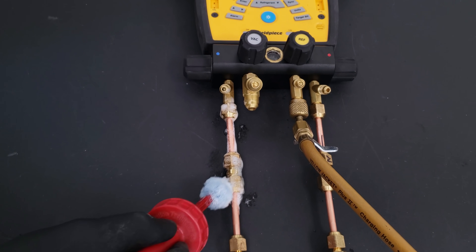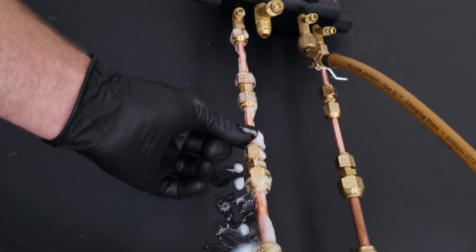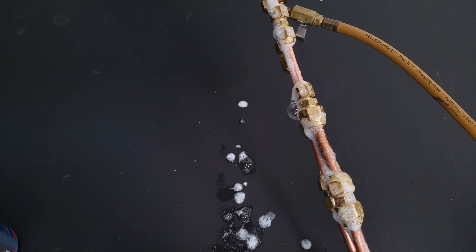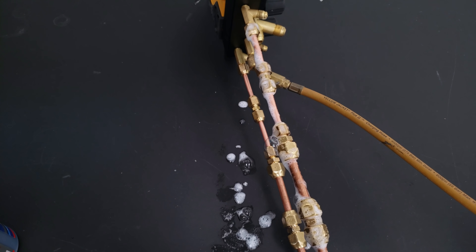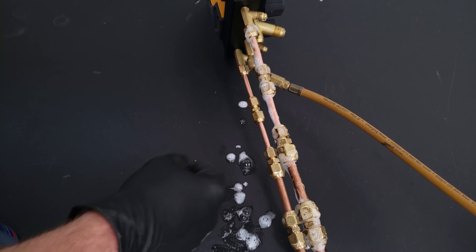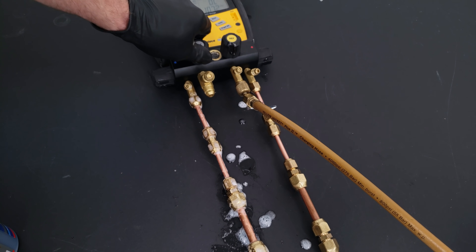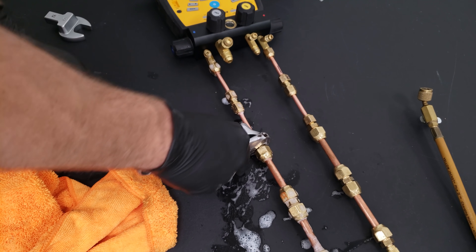We're going to leak check our dry side using an anti-corrosive bubble leak detector - the Big Blue product from Refrigeration Technologies works very well for finding nitrogen leaks. We can see bubbles forming on this 3/8 flare adapter, and one bubble continues to grow and grow. That's why you want a good bubble leak detector that won't have bubbles pop immediately and won't eat away at the copper tube. We need to release this pressure and disassemble the joint to inspect both the flare face and the flare adapter.